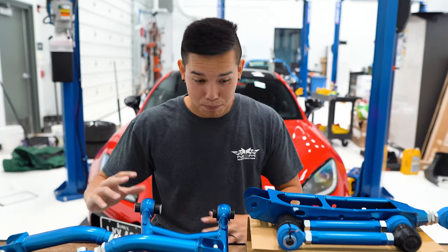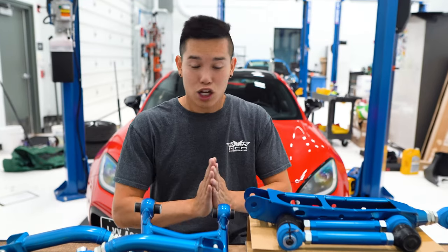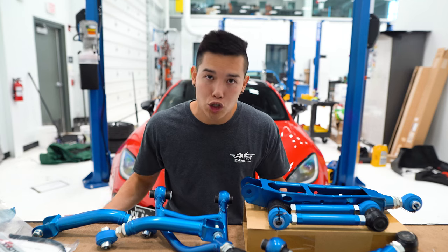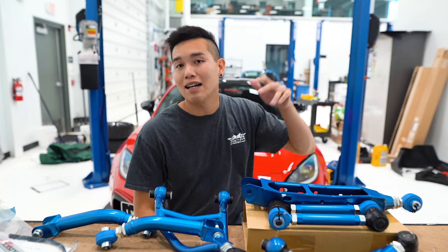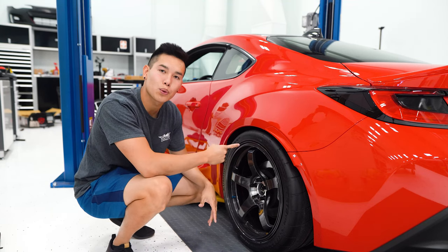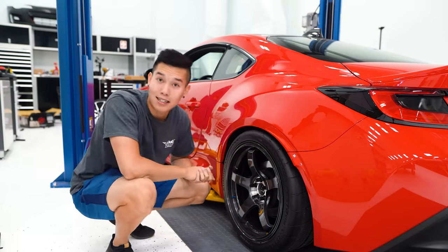We basically have the whole Cusco rear control arm lineup — probably overkill and likely a lot more adjustability than I know what to do with, but it's going to allow us to run a huge variety of different wheel fitments. The 18 by 9.5 plus 45 with a 255 tire should not be an issue. I'm going to show you how the car sits right now — the rear looks amazing but it is 100% going to rub. I'll take the spring off the coilover and show you where exactly it's going to rub and what we'll do to fix it.